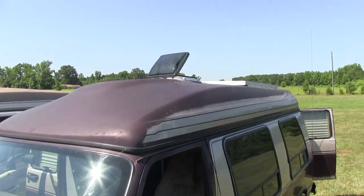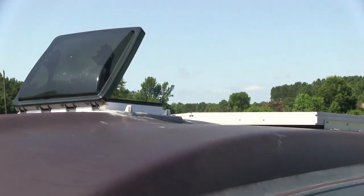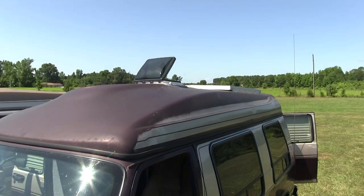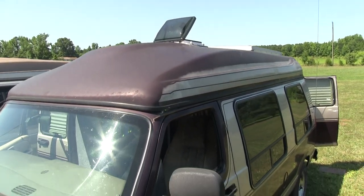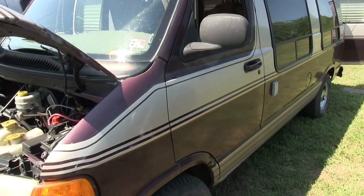I've got the fantastic vent, which is automatic — it closes in the rain. I've got two 80-watt solar panels, which come down to 200 watt amp hour batteries — gel cells — a solar charger, an electric charger, and an inverter.